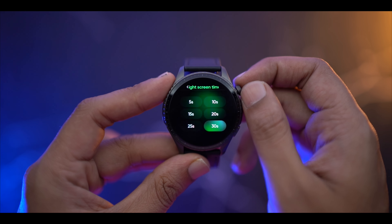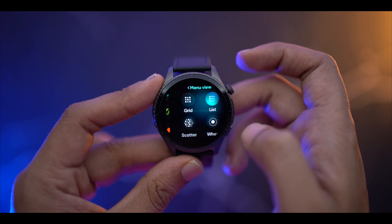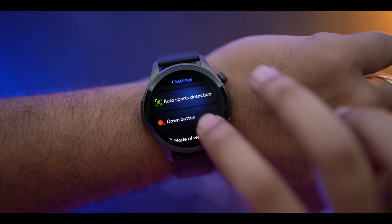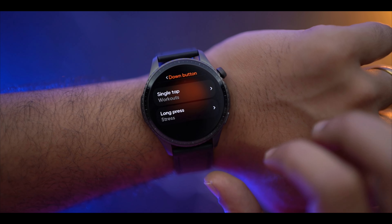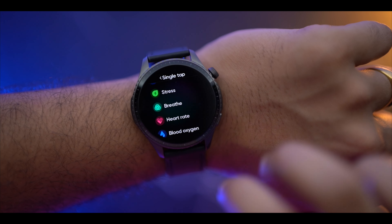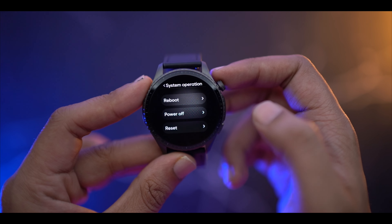You can set screen-on time from 30 seconds to 1 minute, and adjust AOD settings from the menu. There is also auto sports detection. The down button can be customized — you can assign workout or other shortcuts to it with a long press. You can add shortcut functions to both the left and right buttons as well.